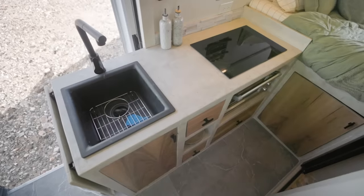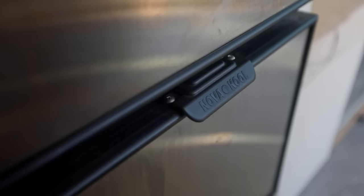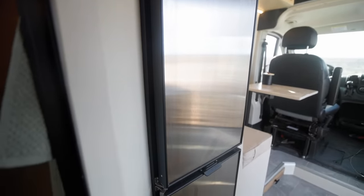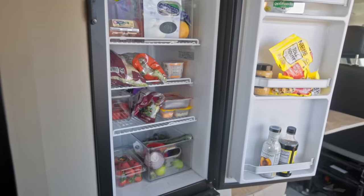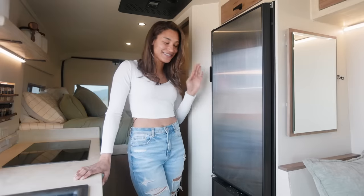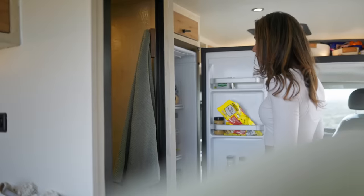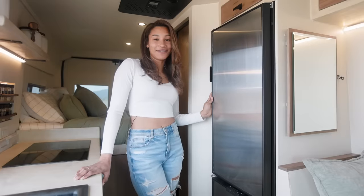I went with the Novacool fridge-freezer combo for a couple specific reasons. One, it's the narrowest that you can find, and it really fit in my layout. Two, because it has the fridge and the freezer, which is a must for me. I really love ice cream and acai bowls, so the freezer is essential. I can probably go about three weeks before I need to absolutely fill up, and so far I really love how it's working out.